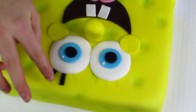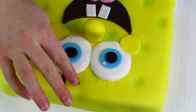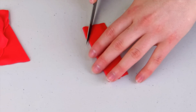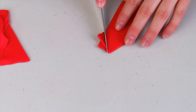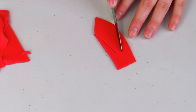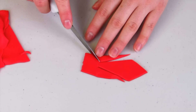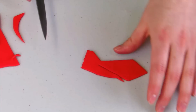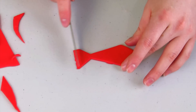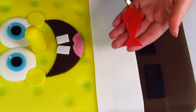He's also got these big black eyelashes. Now we can start cutting out his tie — SpongeBob has a red tie, so I'm just going to start cutting out the shape of it, cutting little piece by piece until I'm left with the shape I'm looking for. It's always better to cut away less than too much because you can always recut. Then I'll glue that on.